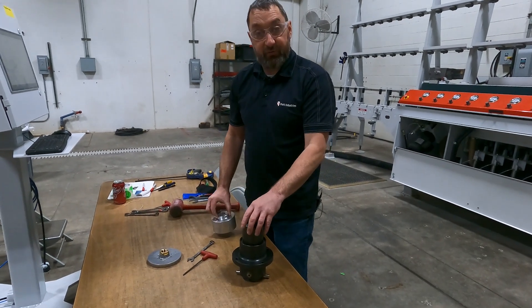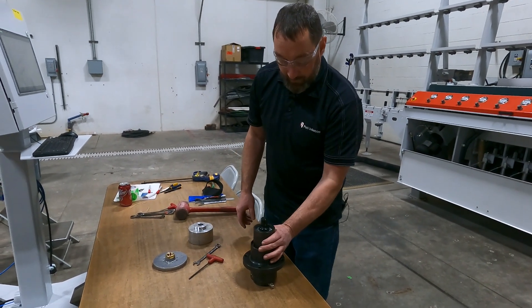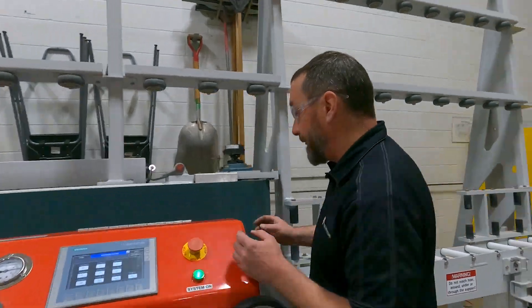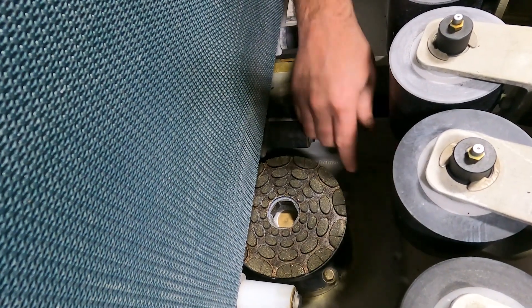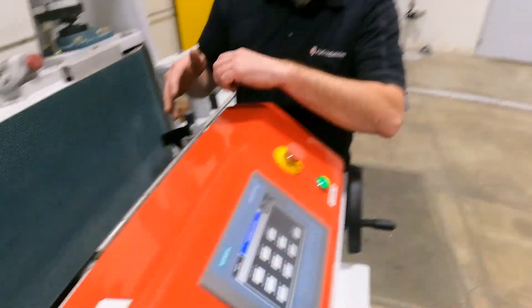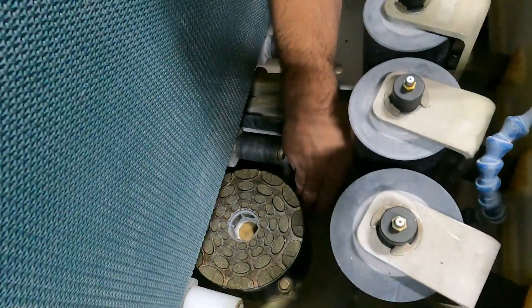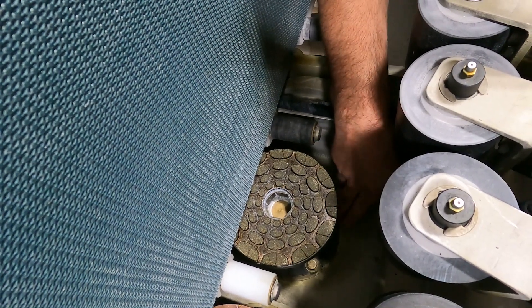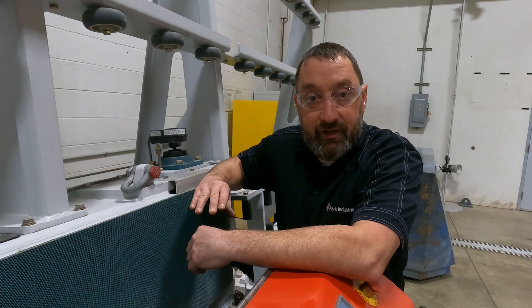Once you get that, you can start assembling — get your dust shield on and then bring it over to the machine and put it in. Once you get it back to the machine, we'll show you the reverse order of putting it in. Once you drop that in, make sure you have it lined up correctly. Go on the bottom side and make sure the ears for the spindle are lined up so that your fork would line up with them. Make sure you also watch your seal on the top that's in between the bridge and the spindle — putting a little grease on it helps hold it into the bridge if it keeps popping out.